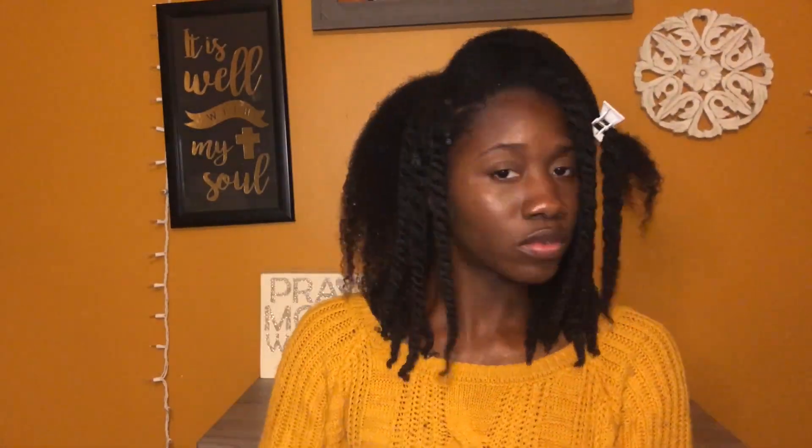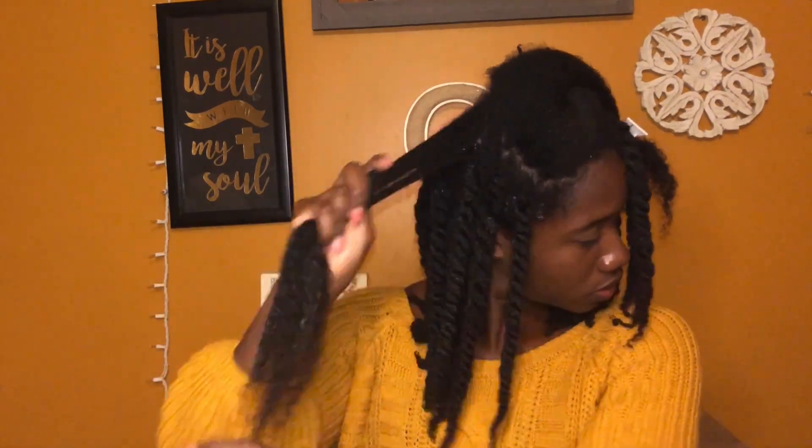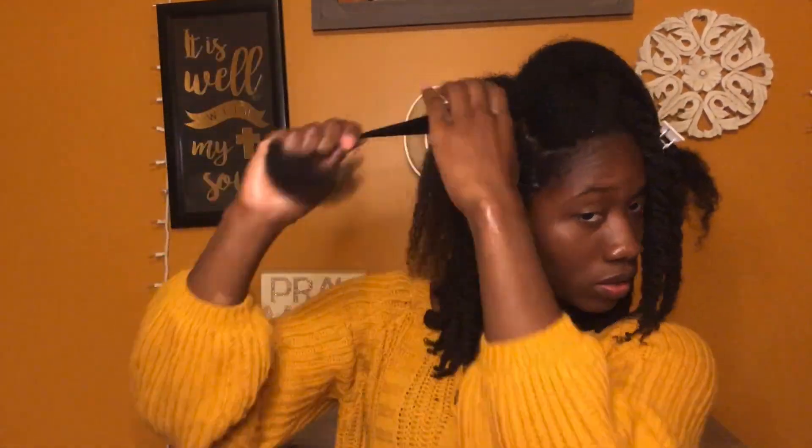Here I am going to show you one more time how to do this: spritzing with water, adding the curling moisture and detangling it with a Denman brush, then adding the gel soufflé to the hair and twisting it up.